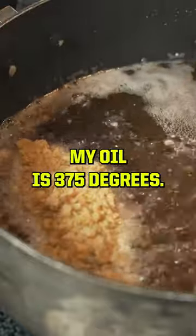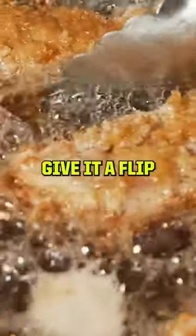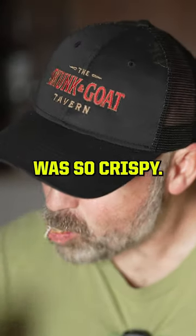I've got my oil temperature at 375 degrees. About after four minutes, give them a flip. Mmm, it's so crispy.